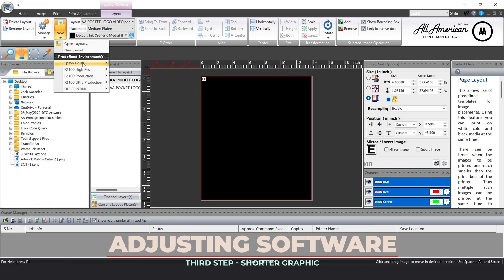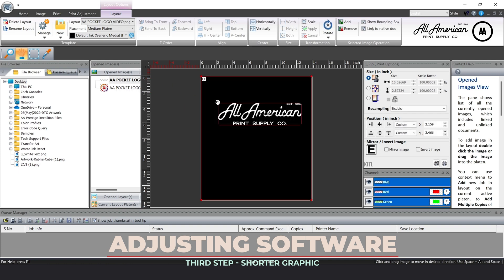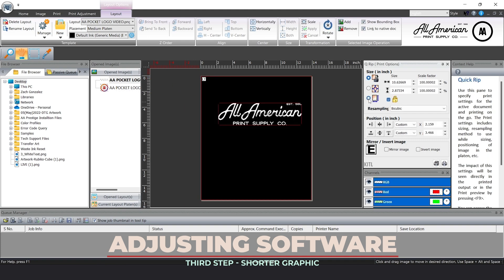First we're going to go ahead and open a new environment. Let's go down to production level, black media, and let's bring in our design. I'm just going to go ahead and drop this pocket logo here. We're going to be going off of a 4-inch width for good ratio on the garment, and this is where we're going to position. For our horizontal or x-axis, let's go ahead and adjust this to 8.5, and for our vertical axis, let's go ahead and tweak this to 3.25. Based on how we loaded our garment onto the direct-to-garment printer, this should give us perfect center position for a nice even pocket logo.